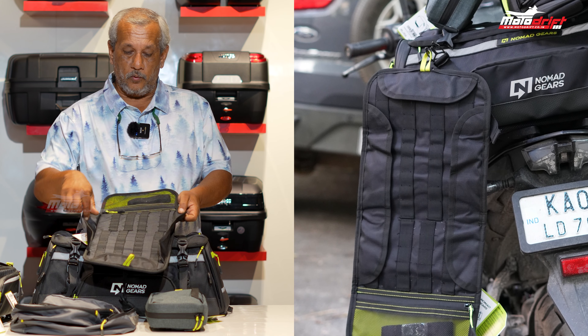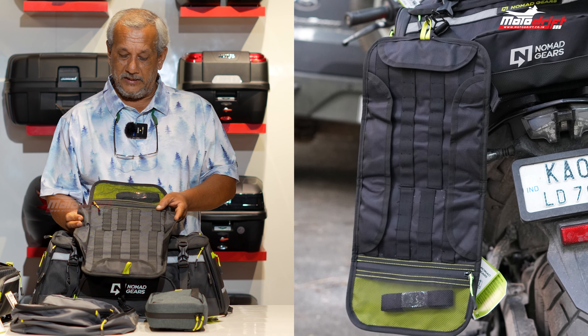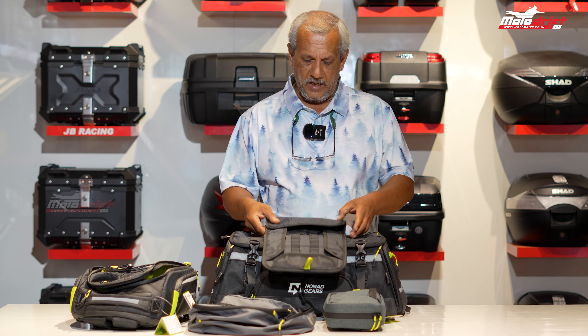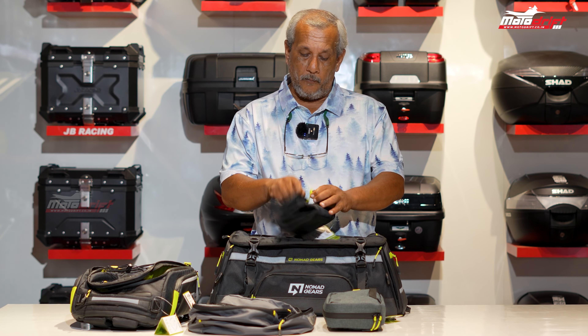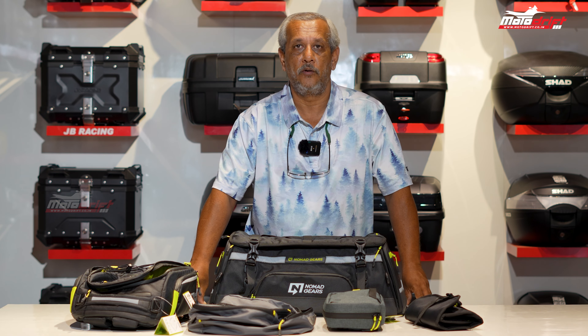Finally, we have the toolkit, which is really essential for long trips. It's a very good organizer with pockets for all your tools and inserts. It comes as a foldable unit and can be strapped onto your bike. I hope this gives you good insight into Nomad Gears, one of our newest products launched at Motor Drift. Come grab your stuff and we'll see you in the next video — thank you!